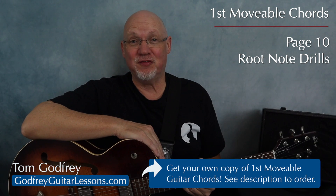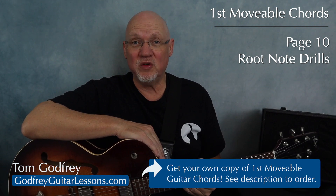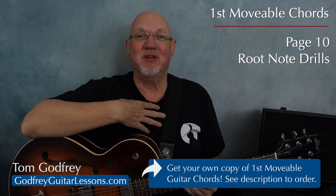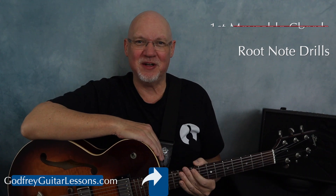You can watch all these videos for free, but it's going to be a lot easier to learn with your own copy of First Moveable Guitar Chords that you can read from and write in. Plus you can help support a music teacher, so I'll leave a link in the description.